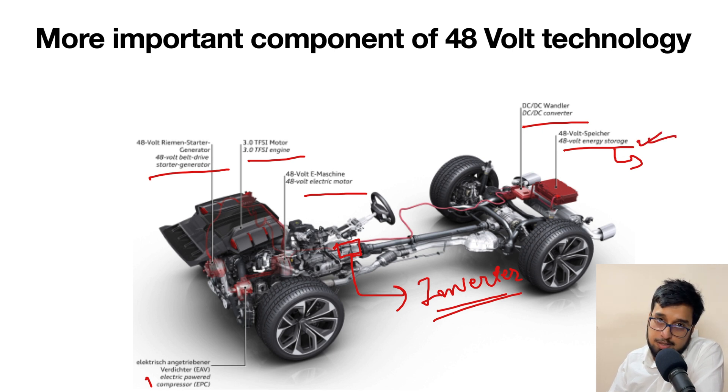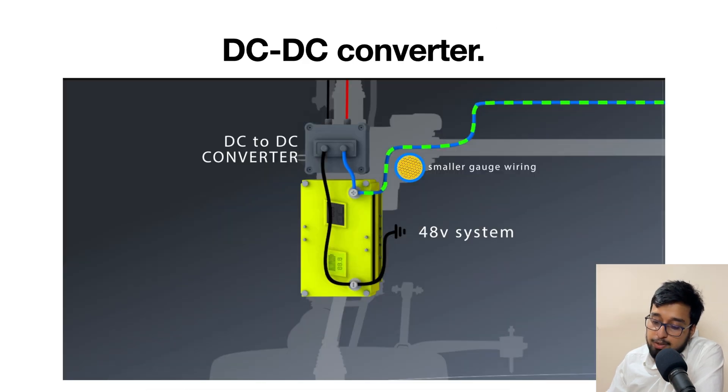If we talk about the battery, we have a separate course coming up in the future about the energy storage system and how 48 volt technology or other battery components are moving from lithium ion to other technologies. So if you are watching this video and haven't watched our first and second chapters on this, please watch those chapters first so that you can understand 48 volt technology better and in depth.